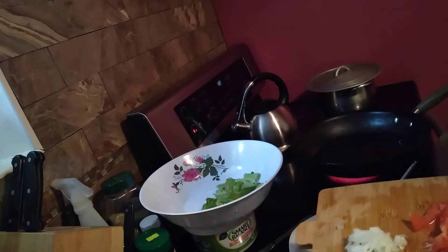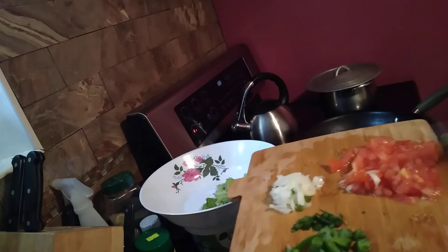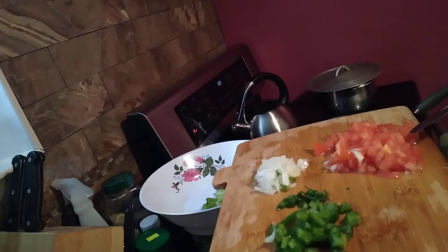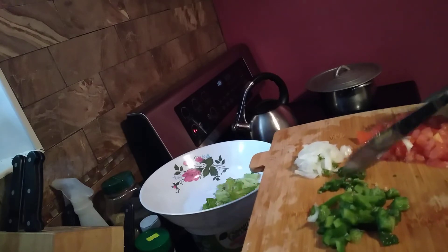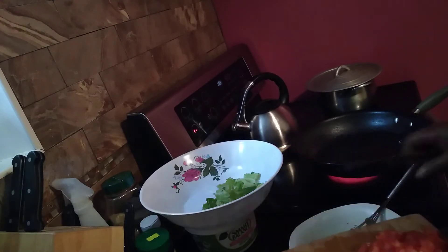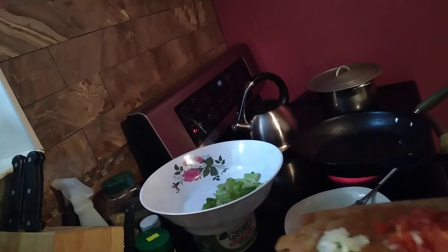So on this cutting board here I have green pepper, one small chopped tomato, in the middle here the scotch bonnet pepper, and over here is some onion. So I'm gonna pour everything into the egg.